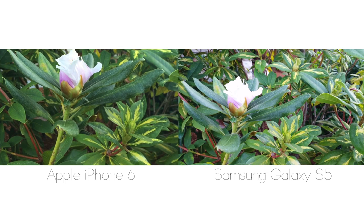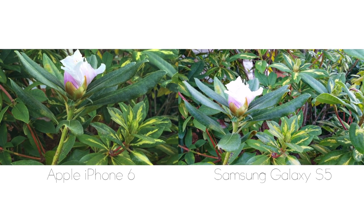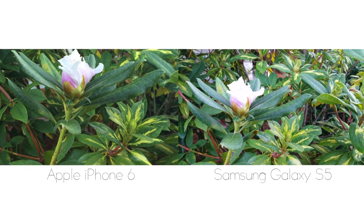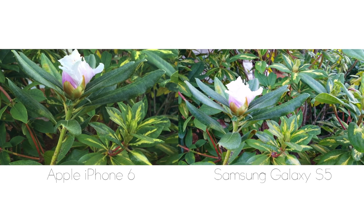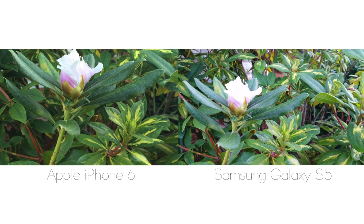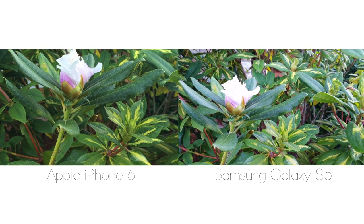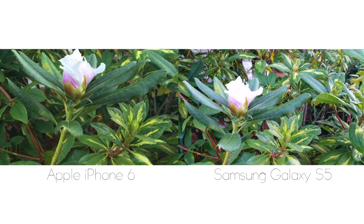Taking a quick look at the video comparison, the Galaxy S5 captures a wider field of view — both were shot from the exact same distance. On the iPhone 6, the color of the leaves is exposed a little better with the greens popping out more, but on the Galaxy S5 the detail is absolutely amazing with its 4K video recording capability.